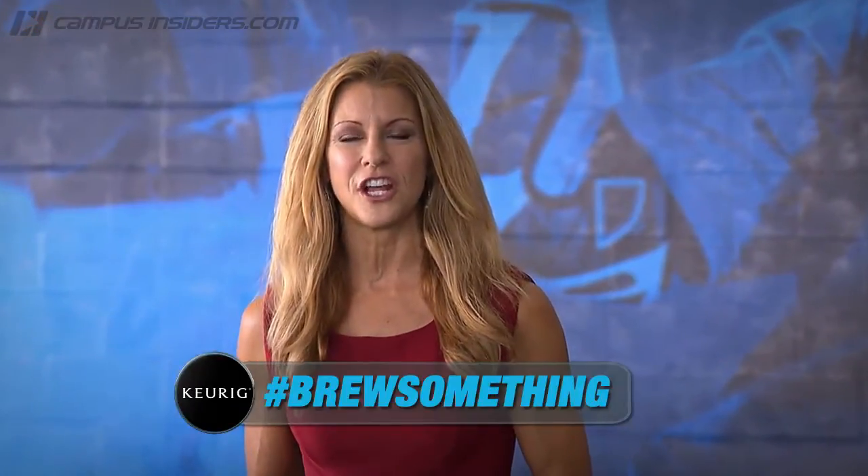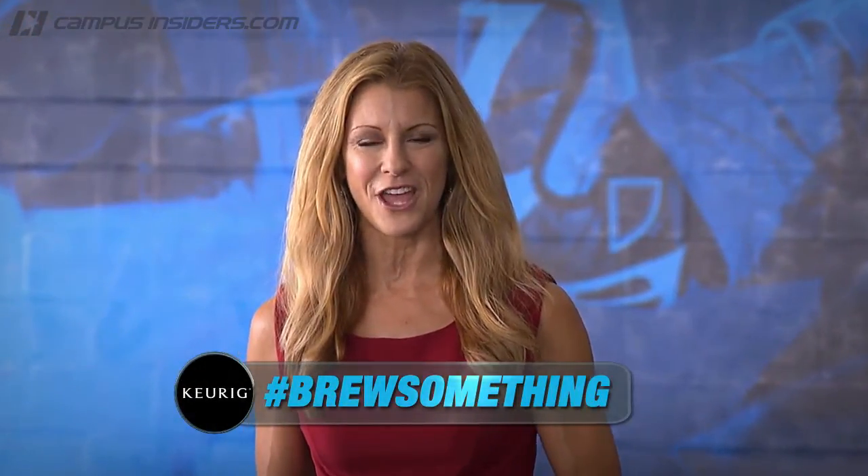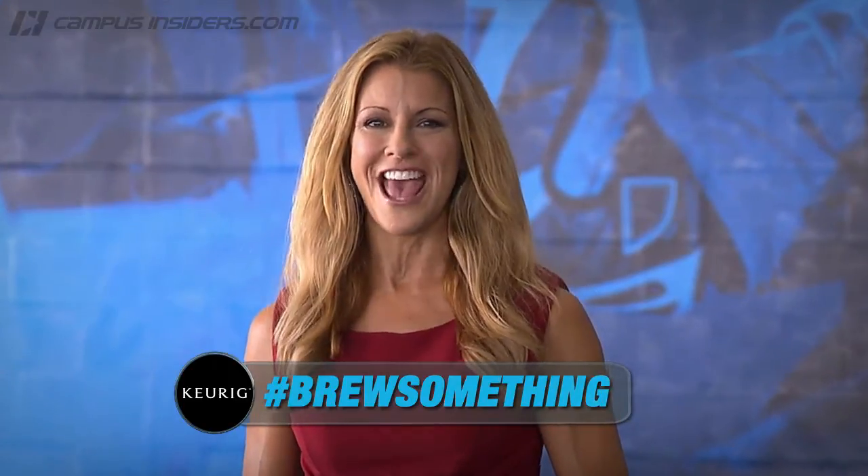So what do you do when you brew? To be a part of our social conversation, include the hashtag #BrewSomething at the end of your tweets and your Facebook posts. And to check out more of our activities with Emmett, courtesy of Keurig, come on over to campusinsiders.com.